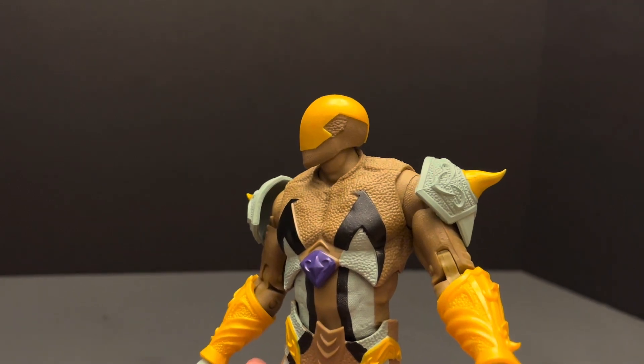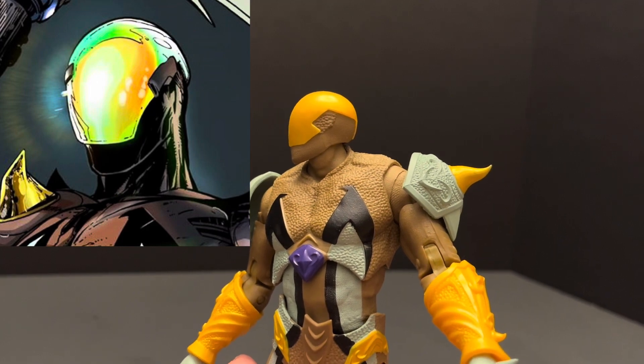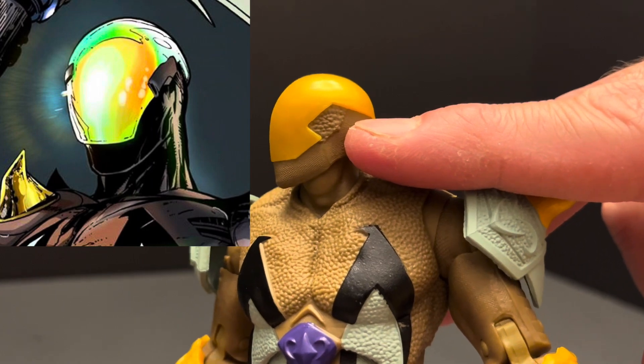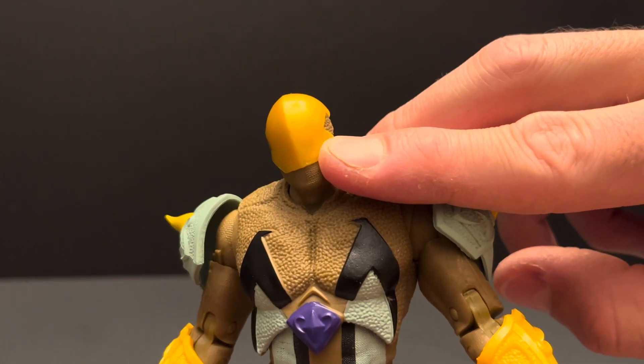Starting with his head — the comic book version's helmet has a visor that integrates perfectly into the rest of the helmet, almost like a motorcycle helmet. Here instead we got some really sharp lines where the visor is. The flat amber yellow here was a horrible choice.